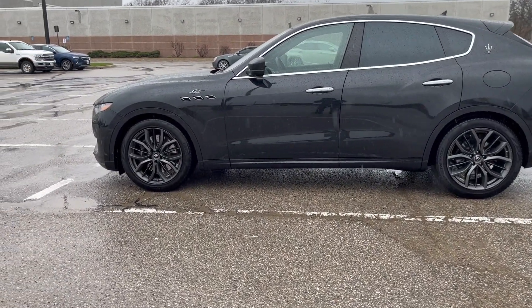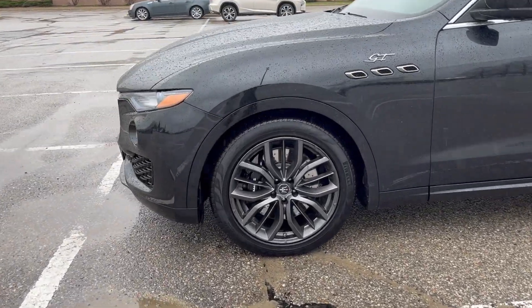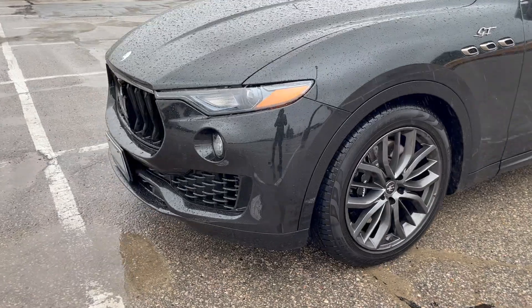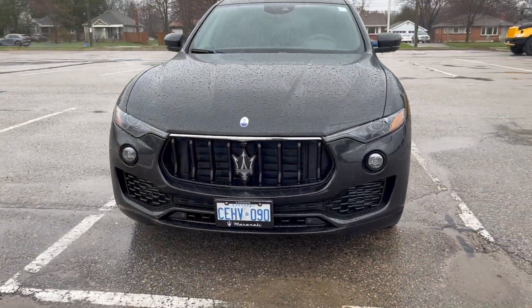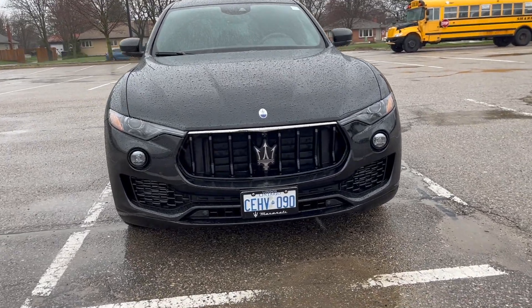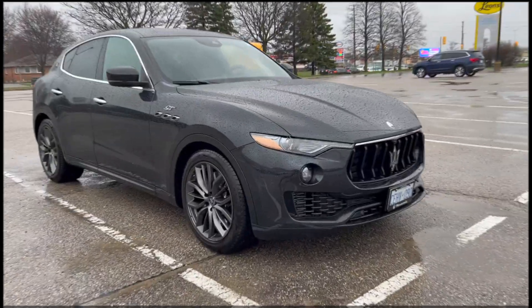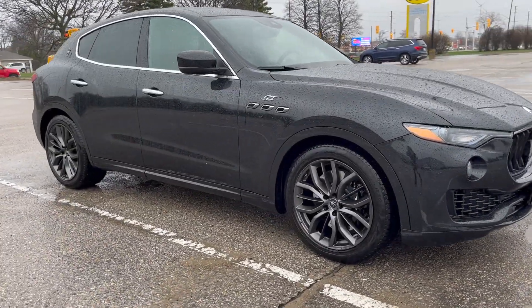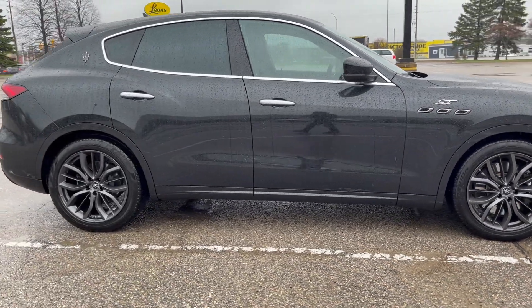Now let's look at the outside of the vehicle and admire its beauty. I really like the aggressive look of the Levante — the big grille and the amazing emblem in the middle. The side profile is not bad either, I don't mind it at all.